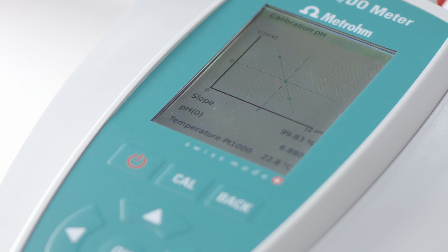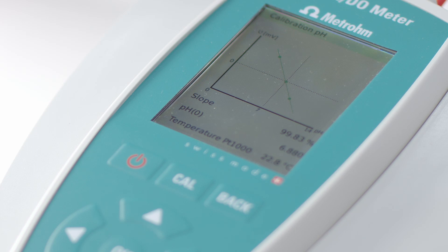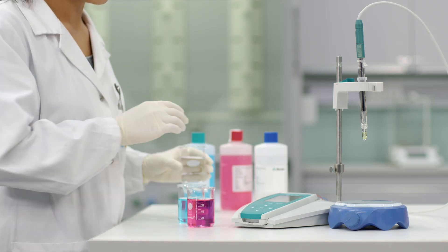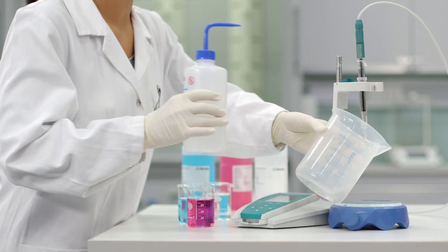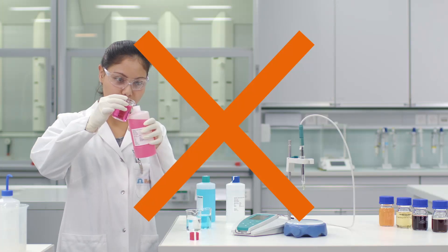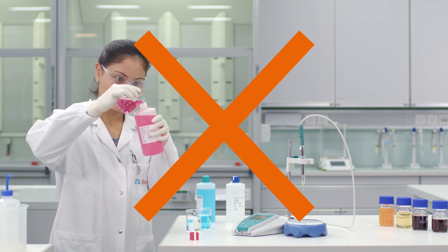Once the determination is finished, you need to display the calibration results. After the calibration is finished, rinse the electrode again with deionized water. Dispose of the buffers and do not pour them back into the bottle, as they are contaminated.